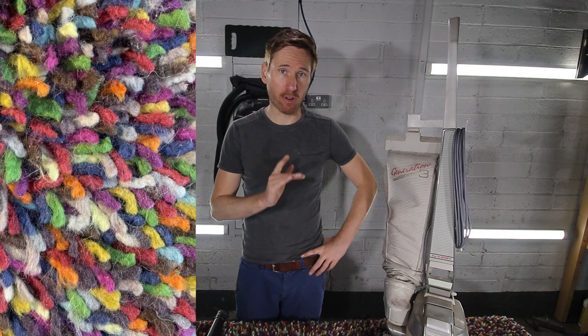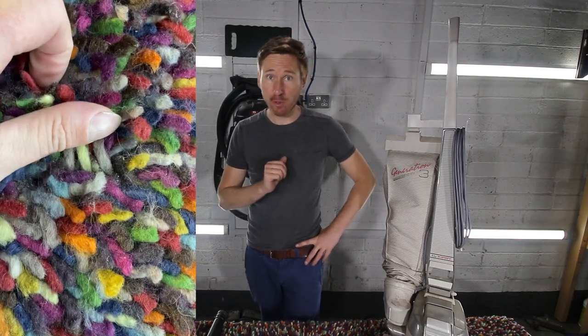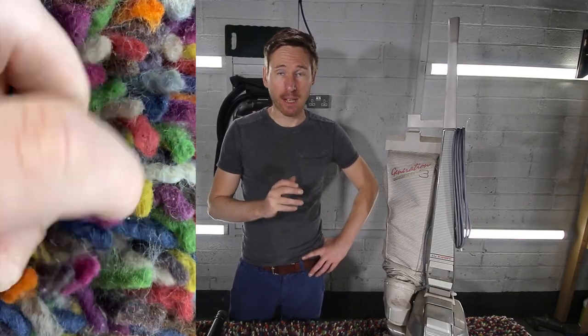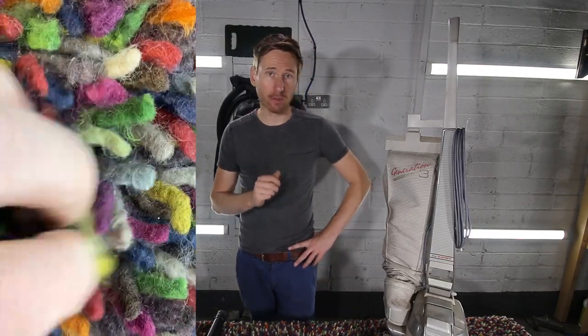Now when it comes to shag pile rug or indeed any type of rug cleaning, the primary concern first and foremost is dry grit soil — dust and dirt to you and I. If you don't remove the dust and dirt from the rug it simply isn't clean. And certainly when you go to wash the rug or use a shop vac on the rug, any dry grit soil that's remaining is going to emulsify, turn to mud, and go to the backing of the rug where it will start to stink. So to start I'm going to give you guys three different methods of dry soil removal.